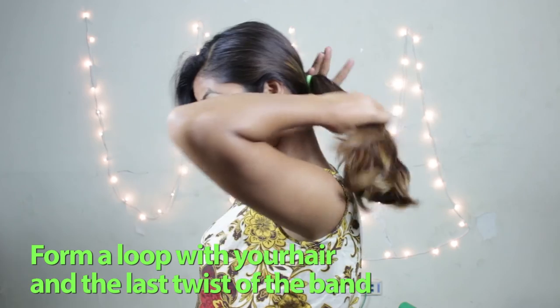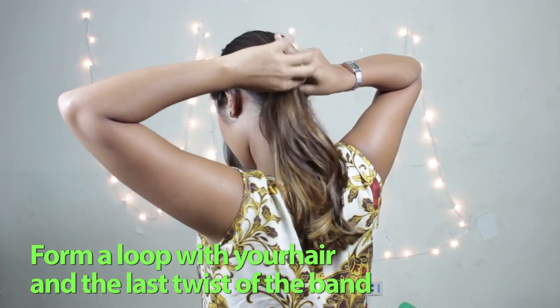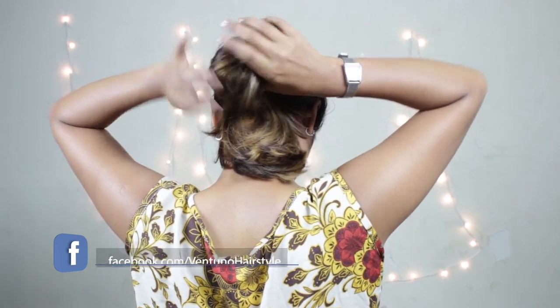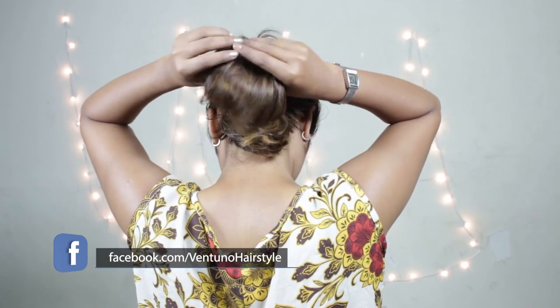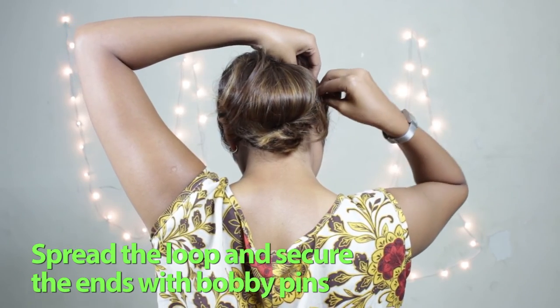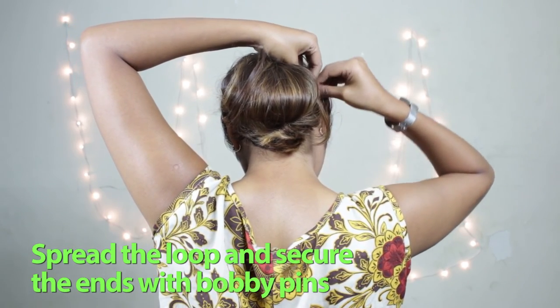While securing it, form a loop. Spread the loop and secure both the ends with bobby pins.